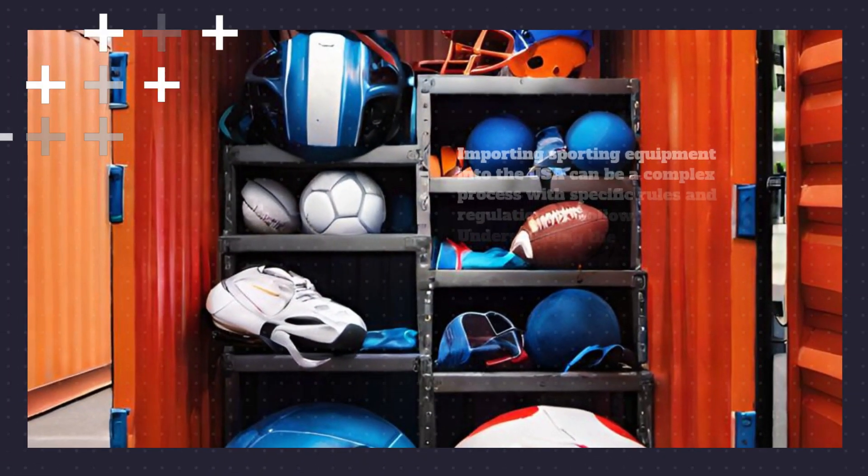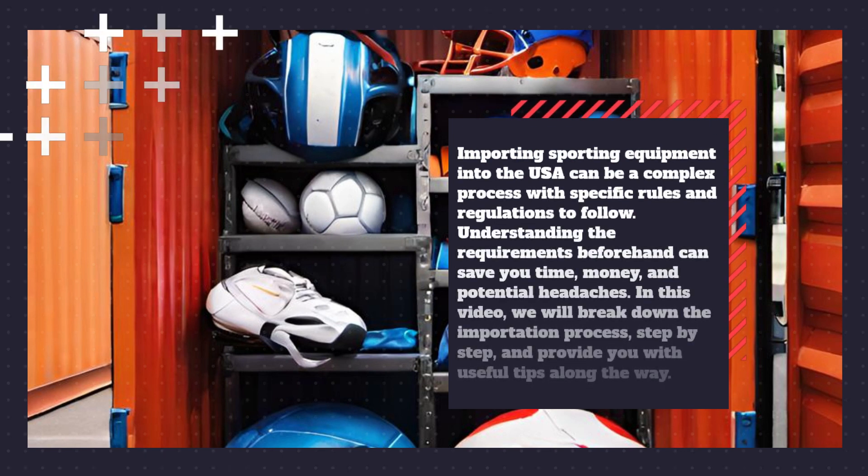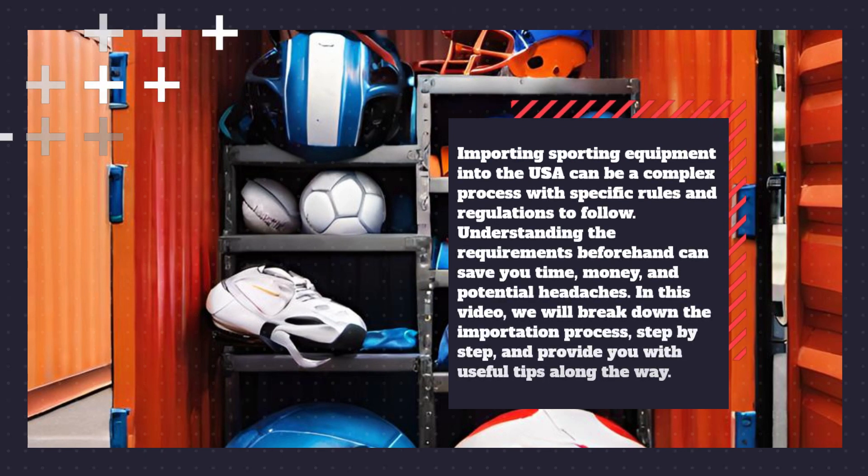Importing sporting equipment into the USA can be a complex process with specific rules and regulations to follow. Understanding the requirements beforehand can save you time, money, and potential headaches. In this video, we will break down the importation process step by step and provide you with useful tips along the way.